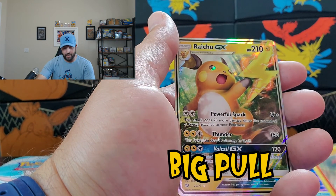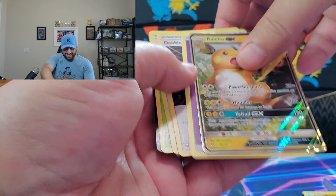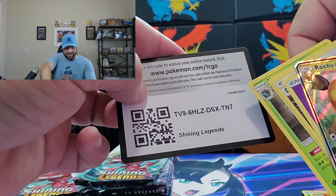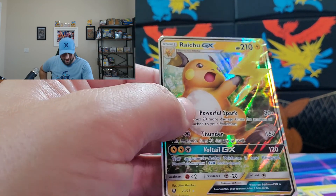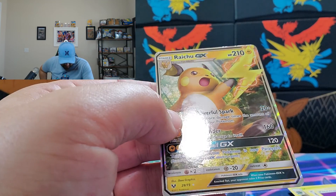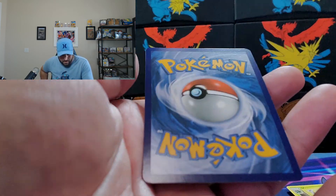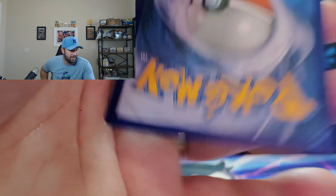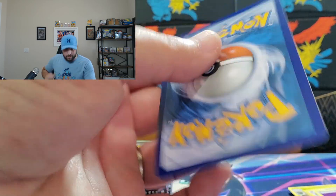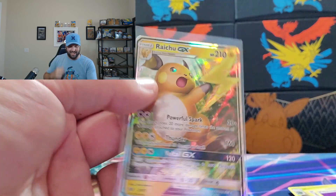Totodile and a Raichu GX! Yes! That is an awesome pull. Let me see what this guy looks like — the centering left to right looks pretty good, top to bottom looks pretty good. There are a few dings on the bottom down there, which is tough to see on video, but this one's got a little bit of damage at the bottom. Still, Raichu GX, you are going in a sleeve. That is a hit!